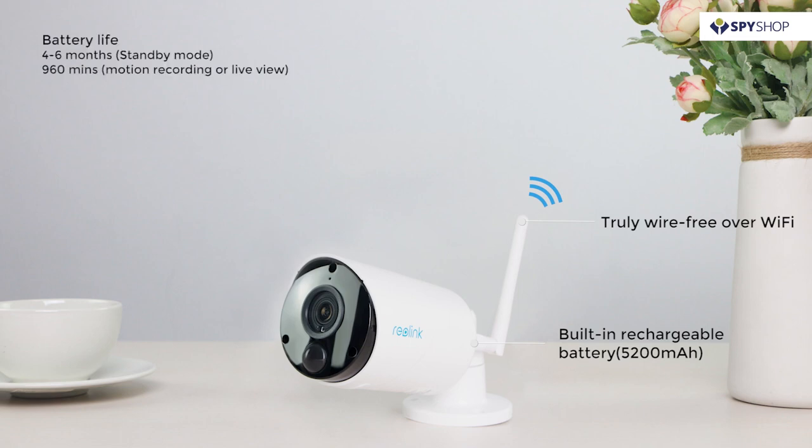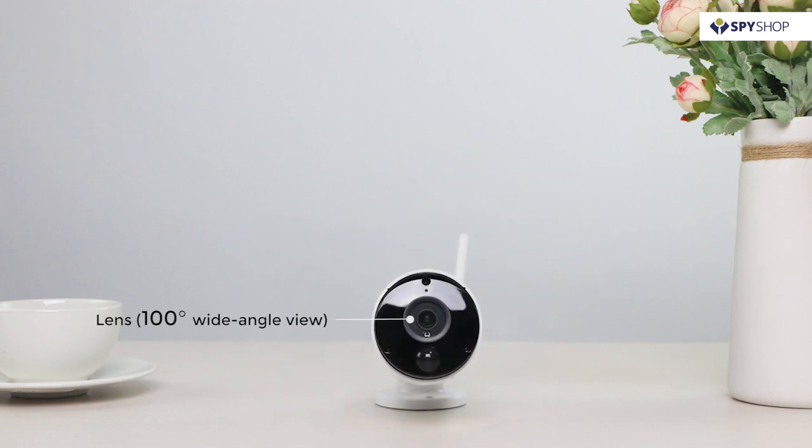The camera lasts four to six months in standby mode and up to 960 minutes of motion recording or live viewing. Argus ECO comes with a 100-degree wide-angle lens and IR LEDs with up to 33 feet of night vision. Featuring a smart PIR motion sensor, it detects motion and triggers alerts that really matter.